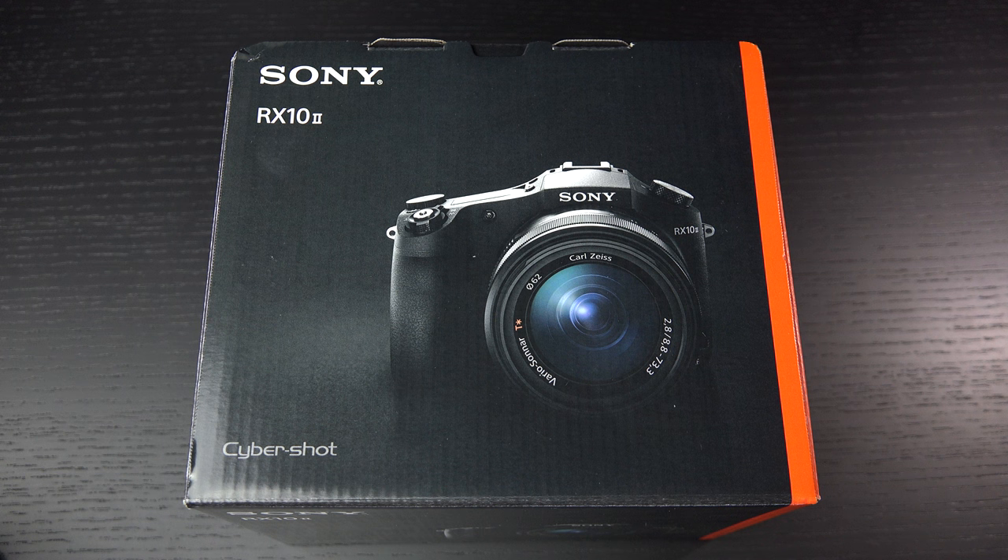I know a lot of you, like myself, are excited to get your hands on it, and you should be, because the RX10, its predecessor in many ways, was one of the best bridge cameras ever made, so high expectations here for the Mark II.